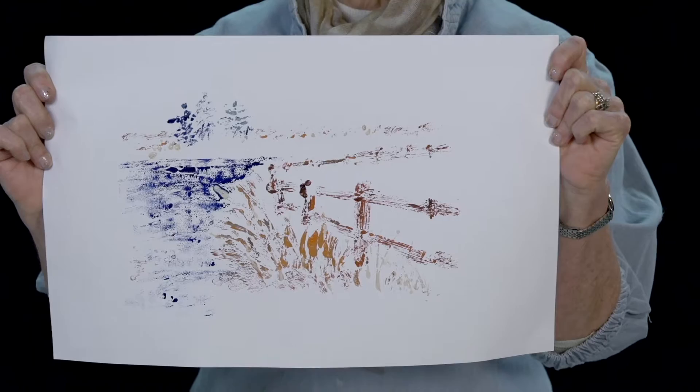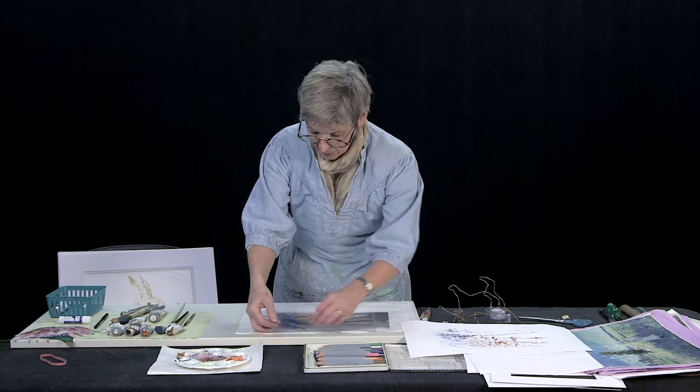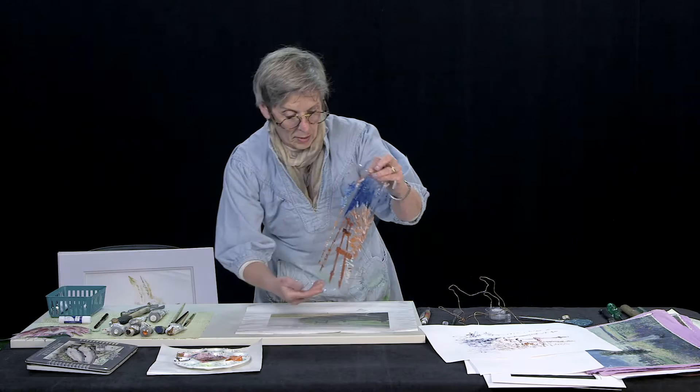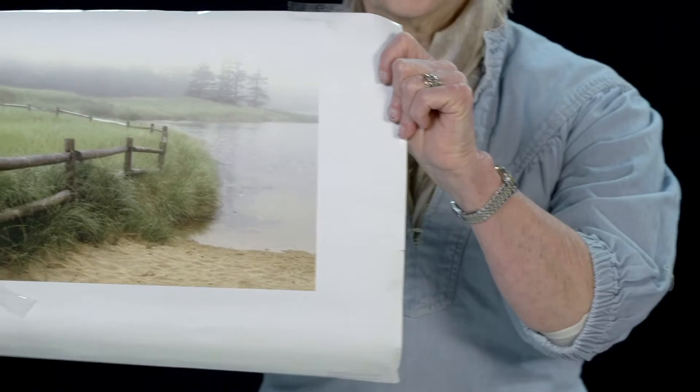Here is what came up off of that print. This is your original piece of artwork — this is what I started with and this became my plate that I printed off. And this was my original stimulation — the original thing that I copied from.